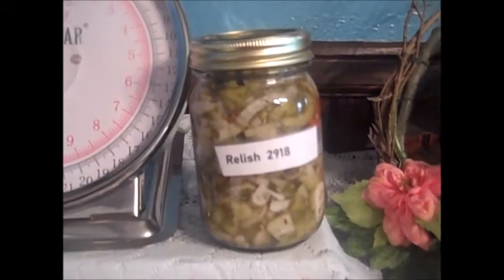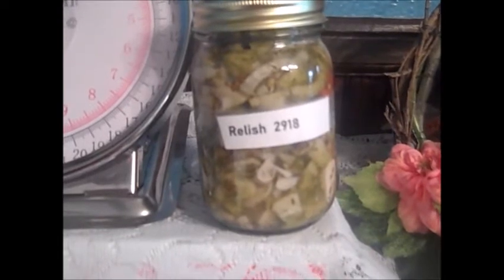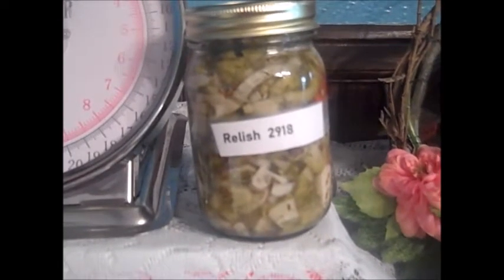Today making relish, and this is what it'll look like in a pint jar. Delicious!